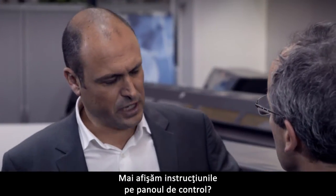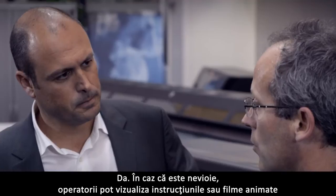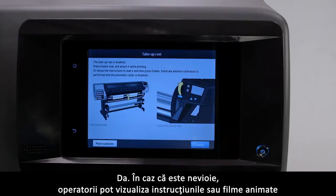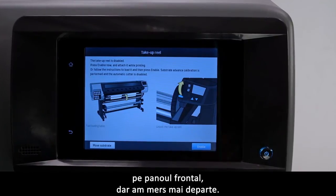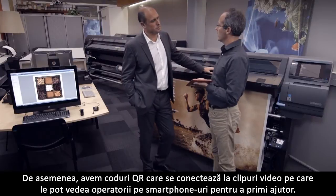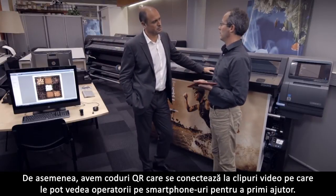Are we still showing instructions in the control panel? Yes, we do. In case it's needed, operators can see instructions and animations on the front panel, but we've gone beyond. We also have QR codes that link to videos that the operator can see on their smartphones to get help.